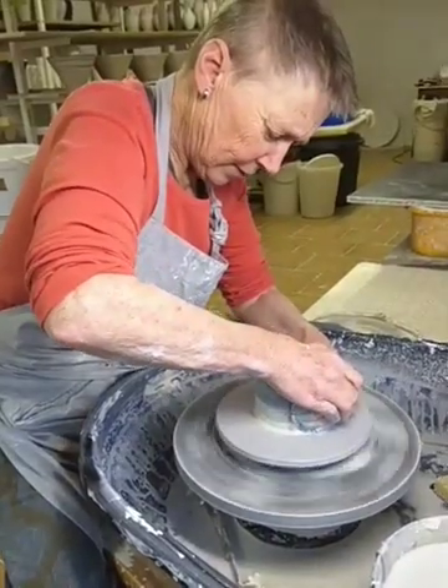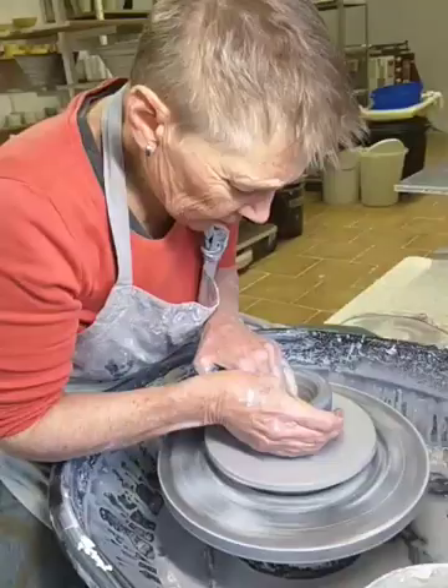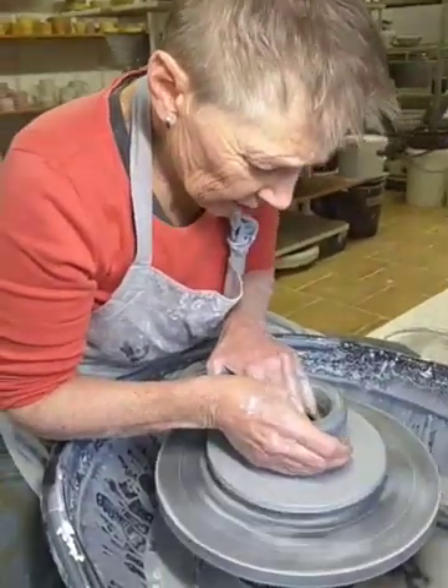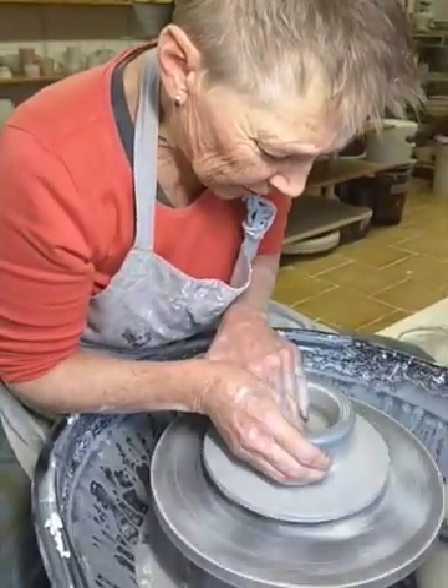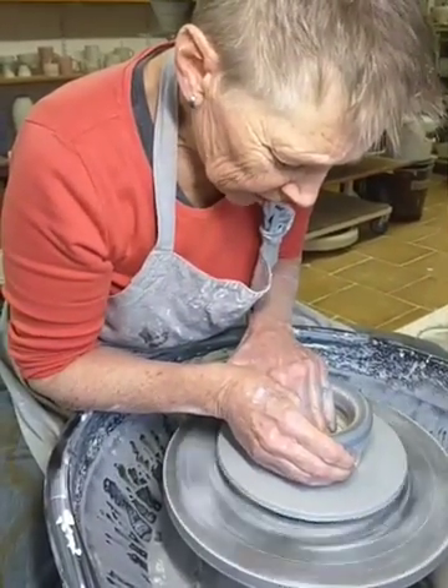Opening out now. Spreading. It's going to have a smallish flat base, so I'm just going to go over that a couple of times.